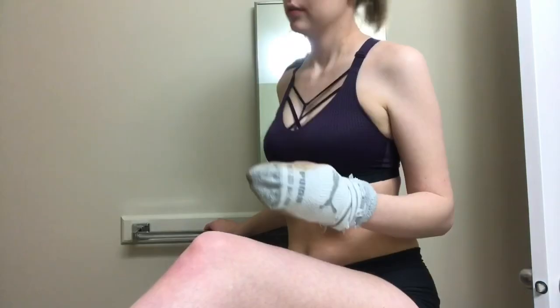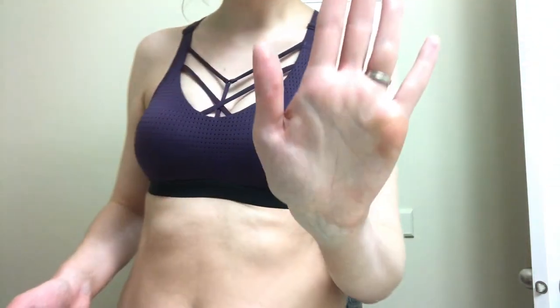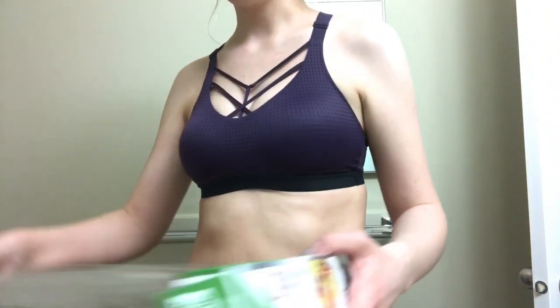I'm going to do my thighs and my legs. I guess I missed a part on the saran wrap because that is not good — I tried washing it off and it's still there. Hopefully I can exfoliate that off or something. We're going to do a bit of a better job on the other hand.